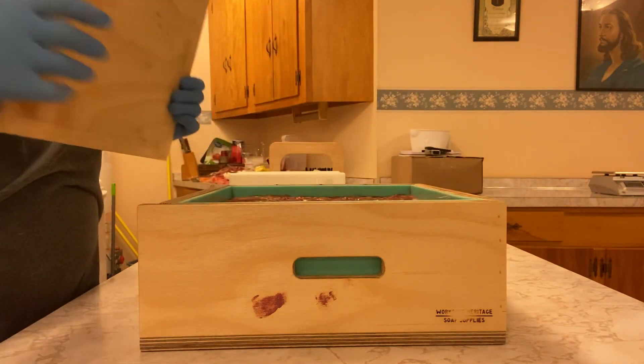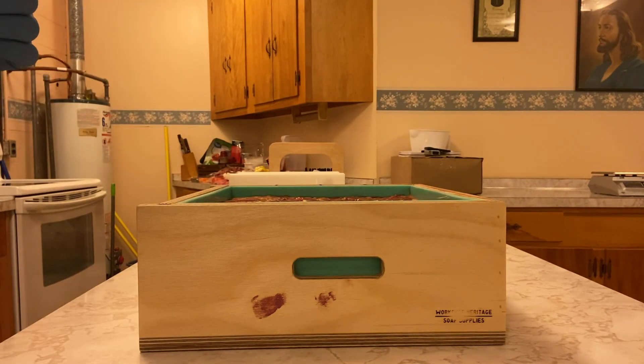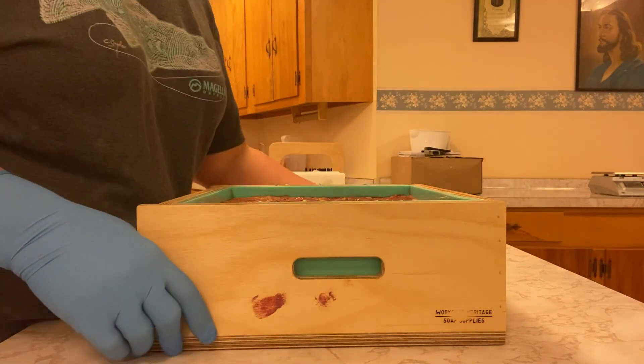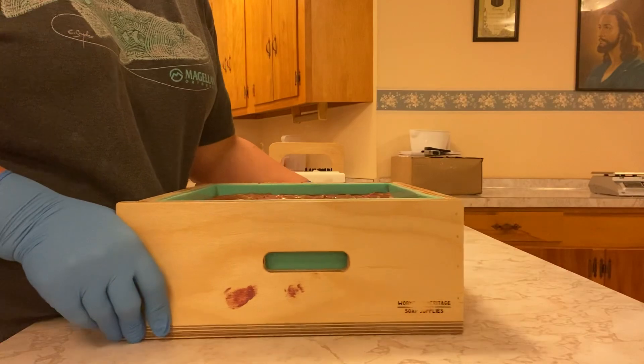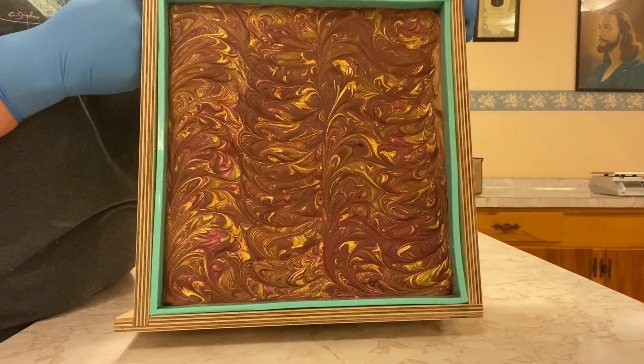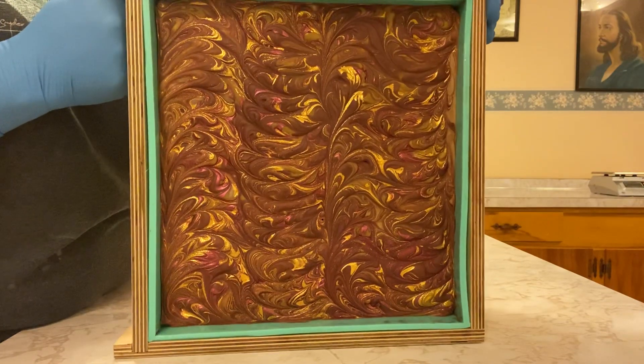This is the cocoa butter cashew soap that I made this week. I think I made it on Friday — no, Saturday. And today is Tuesday. Or maybe I made it Sunday, I can't remember. I'll have to look and see.